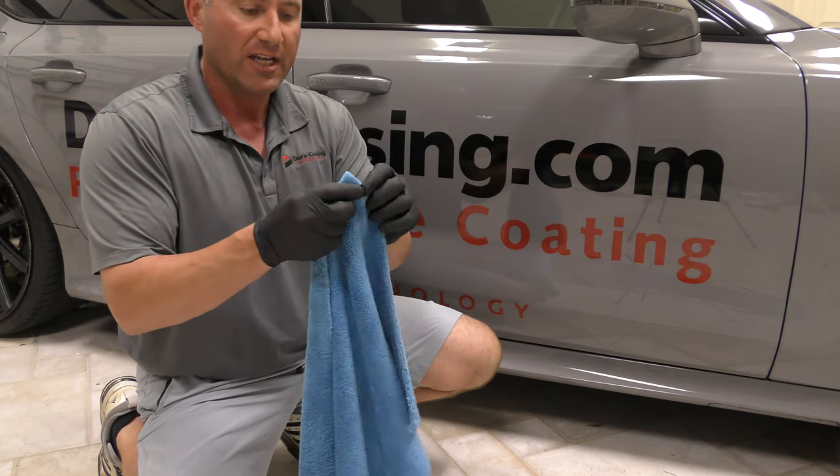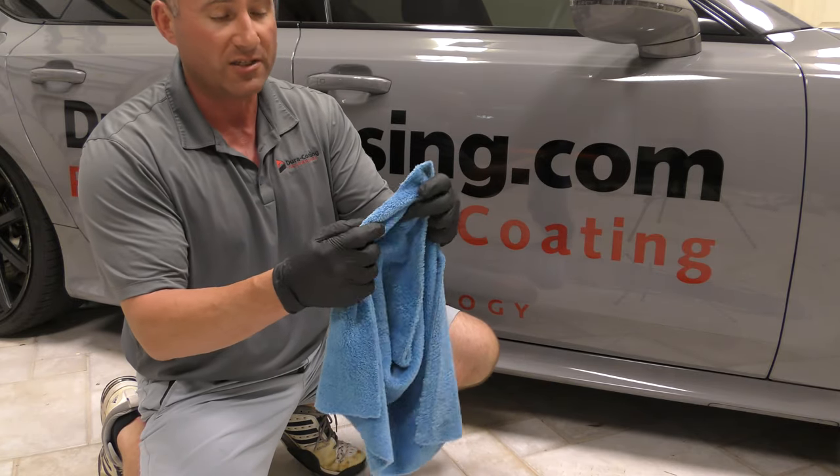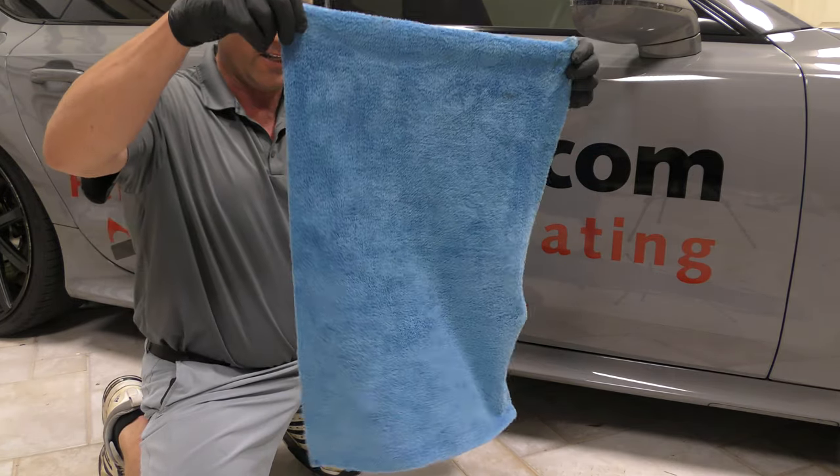This towel is edgeless, so there is no stitching around this towel at all. This thing is crazy soft, crazy plush. It's a great size towel.